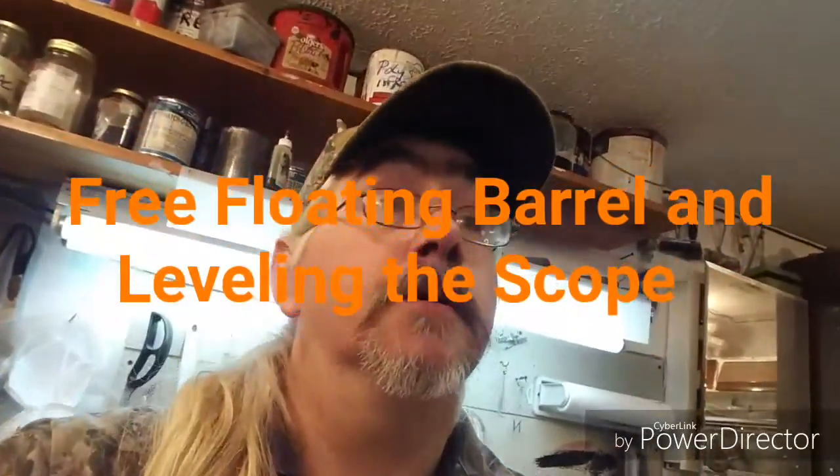Hello YouTube friends. I'm at my mother's house — I got a shop here. I got tired of this rifle shooting inaccurate, so I did something. I floated the barrel and leveled the scope.